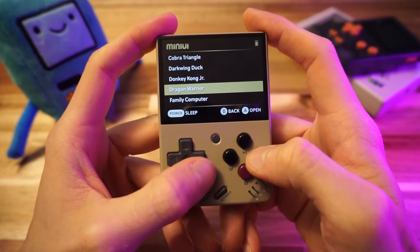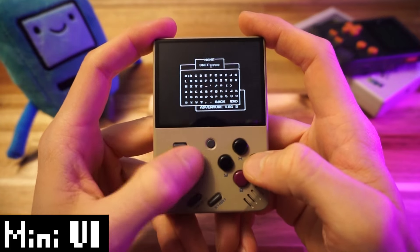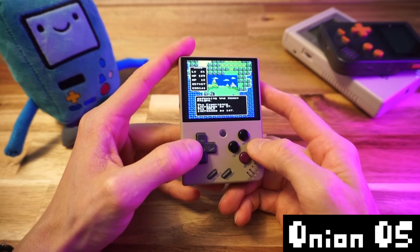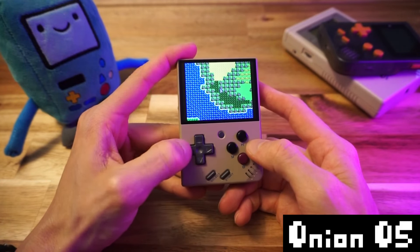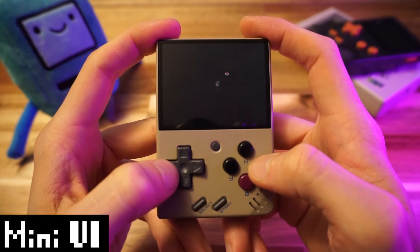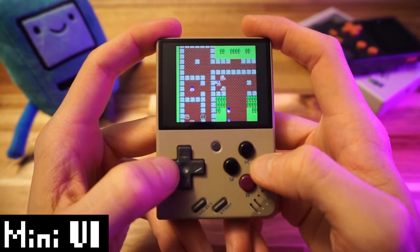I'm going to start up Dragon Warrior on the NES because this is important. Let's say you want to try Mini UI but you have a save game file from your previous system. I've been playing through the original Dragon Warrior and I have a save file — I actually finished it yesterday, but I want to know if I had a game on the go I obviously wouldn't want to start over. I put like 20 hours into Dragon Warrior. Let's see if the save states and save games from my Onion installation are compatible.